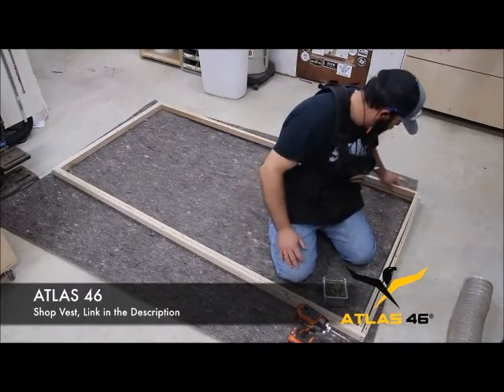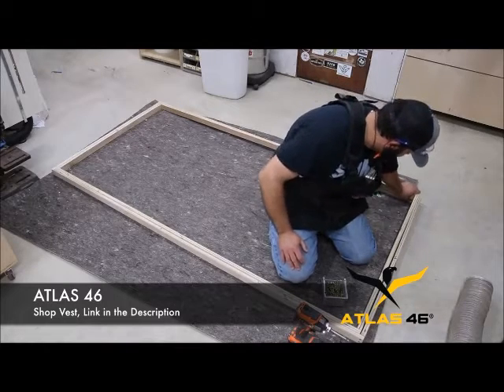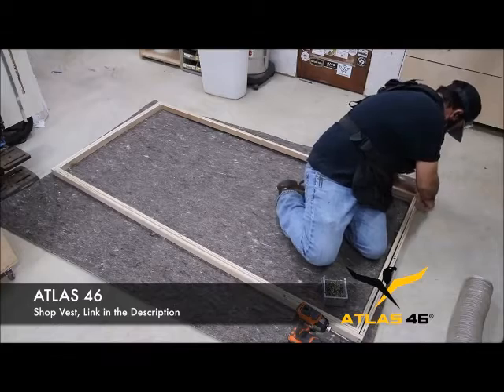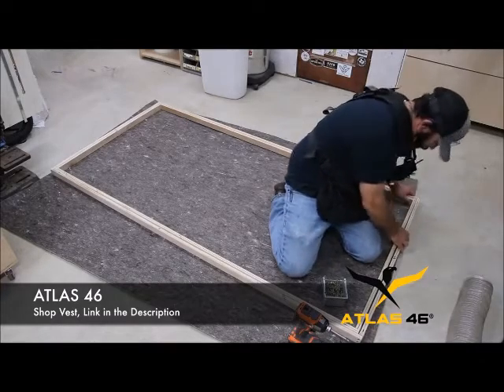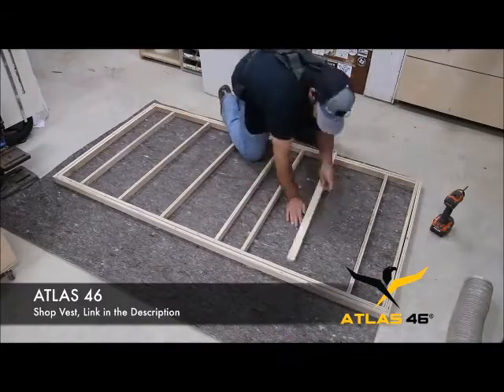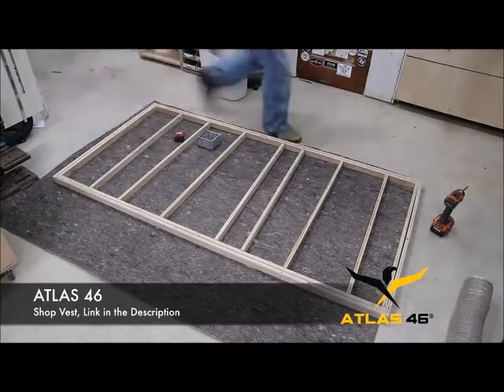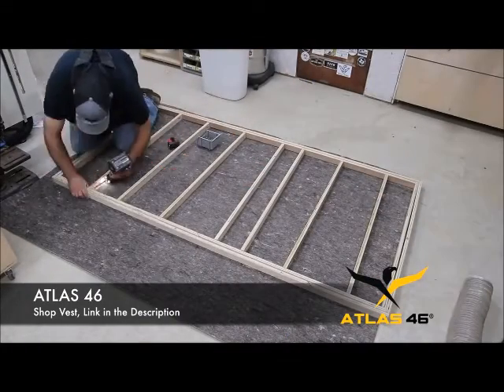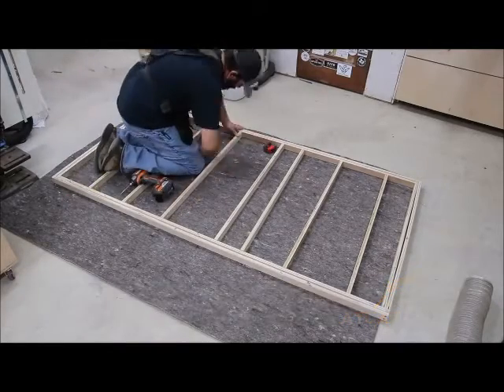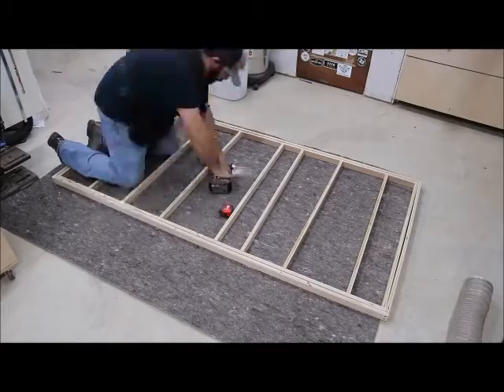Let me talk about Atlas 46 for a second — as most of you know, they support a lot of what I do. I get a lot of questions about whether that vest gets in your way or is in the way when you bend over, and as you can see it does not. That's why I wanted to show you in this particular scene that I have no issues with my vest bending over or even squatting. If you want to check them out, there'll be a link down in the description.